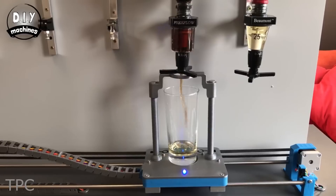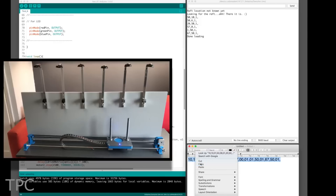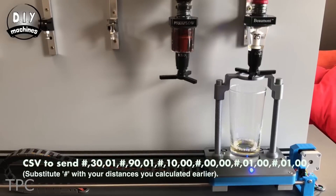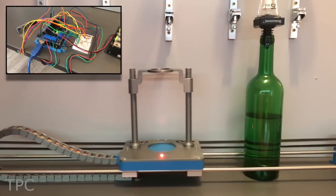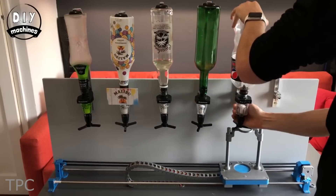The paddle moves up and presses the optic to pour the drink that you want. The paddle movement and the time to dispense a drink can be modified easily in the code. Though the adjustments to find the precise spot might take time, once finished, you'll have a perfect bartender ready for you.